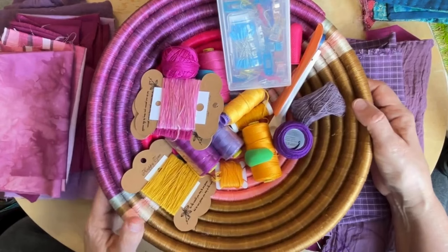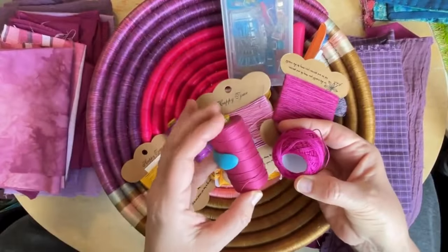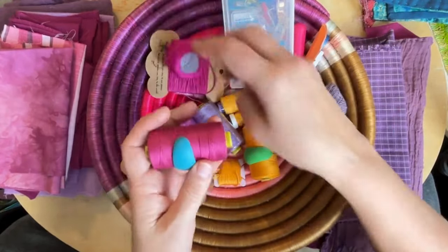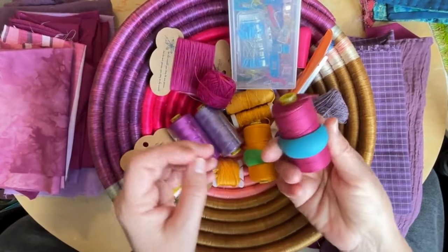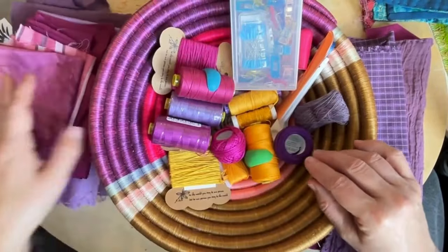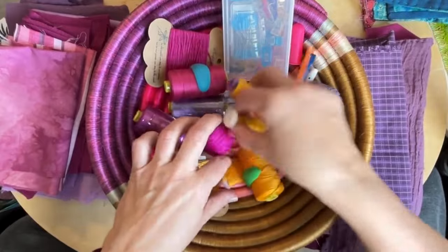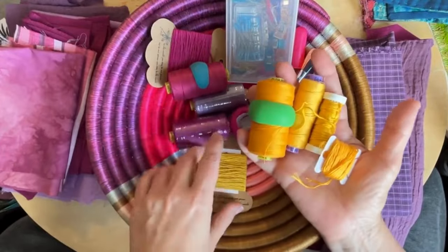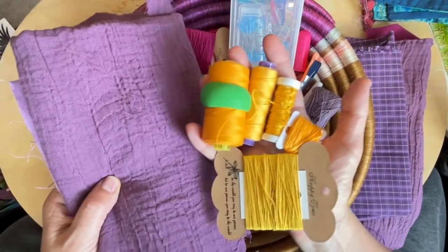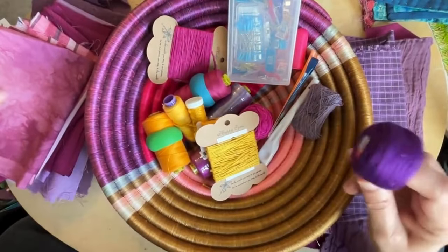I had all these various threads I was contemplating — some are size 8 pearl cottons. One of those cloths I did with a 12-weight Egyptian cotton, but on this backing fabric you can't really see the 12-weight, so I dismissed those. The complementary color of purple is yellow, so I contemplated all these yellows — I thought that would be pretty fun to have that complementary contrast — but in the end this particular purple doesn't work so well with these yellows. So in the end I decided on this one. That's my thread.